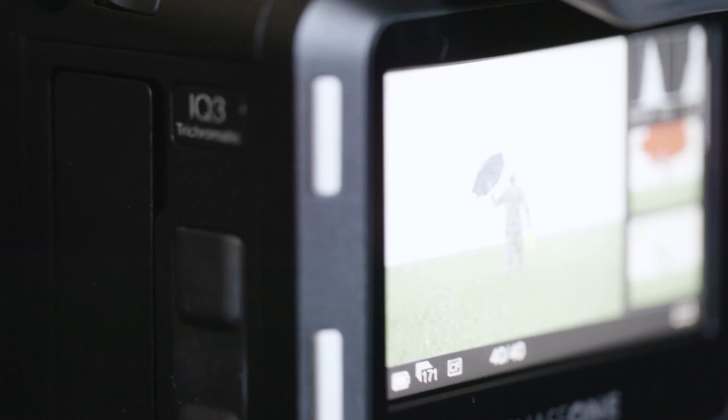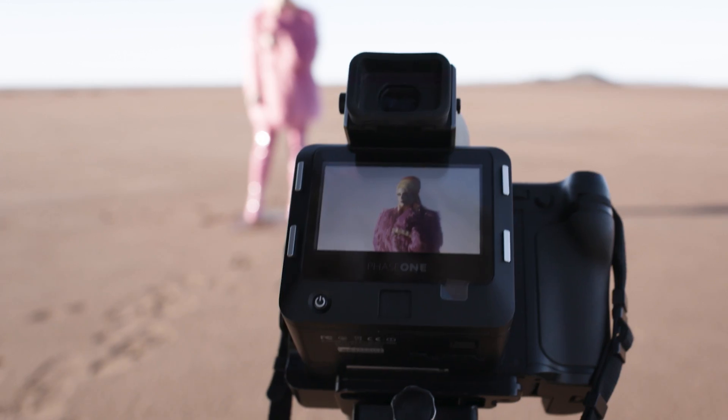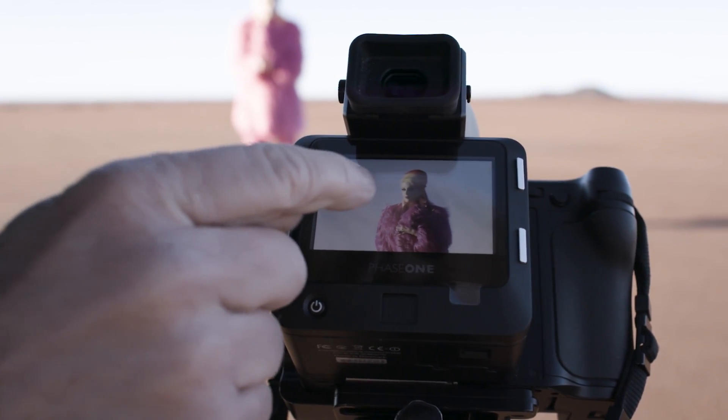At Phase One we've always worked with colors and how people see colors, and now together with our partners from Sony we've designed a sensor as part of this end-to-end color system, so it's optimized to give the best possible color fidelity combined with all the Phase One color algorithms and color knowledge.